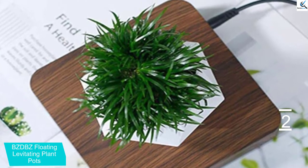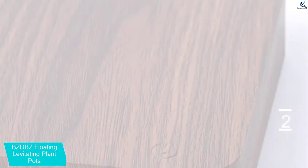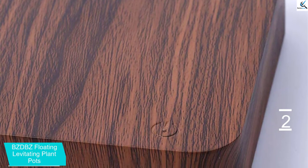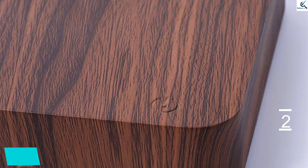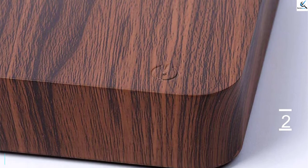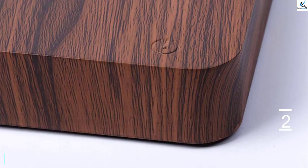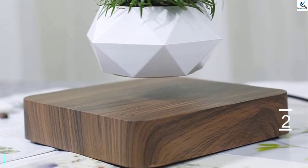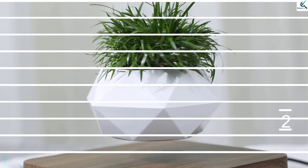It is one of the best levitating plant pots. This can create a hypnotic experience from any angle, and you will also find the drainage system that prevents overwatering. Furthermore, the product has a hidden reservoir and comes with an electromagnetic base. Additionally, it does not require any batteries and features a walnut wood finish that gives it a natural look. This makes your plants grow perfectly and is very lightweight.